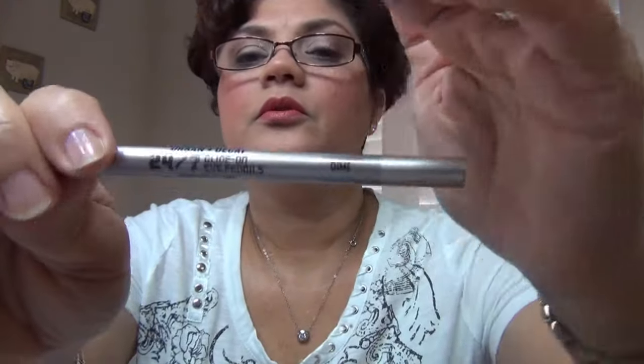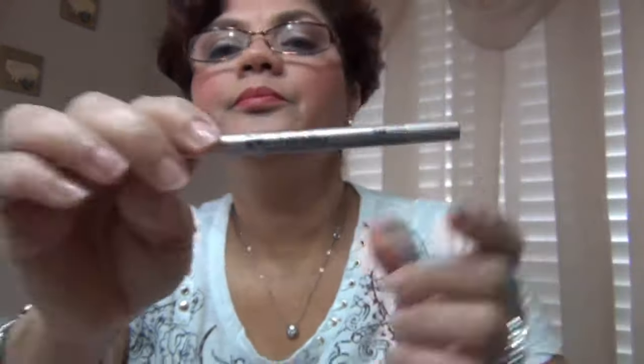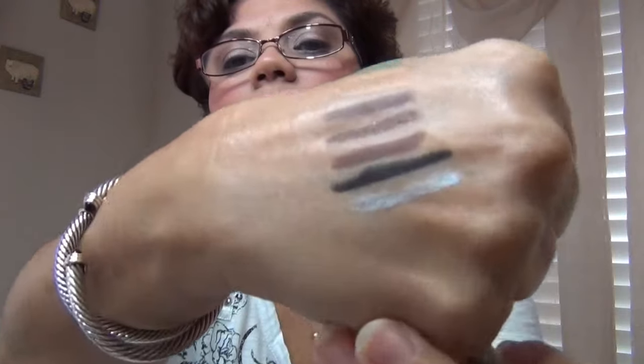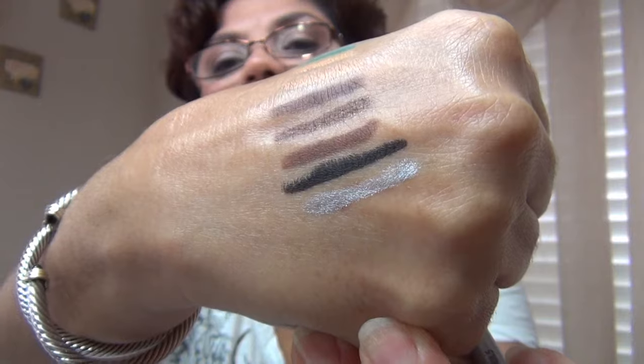The next one is Dime, and Dime is just a silver pencil. This is another one that I don't wear very often. I think I may have gotten it in a kit.